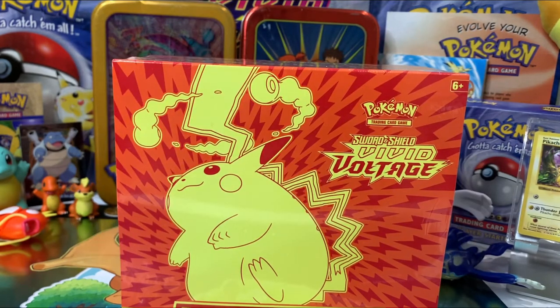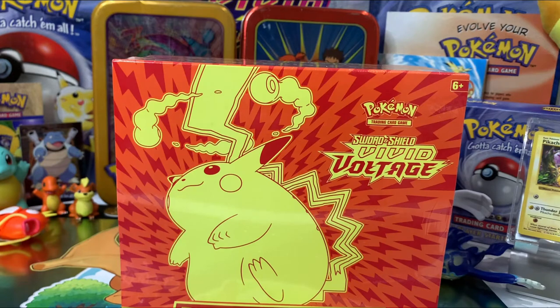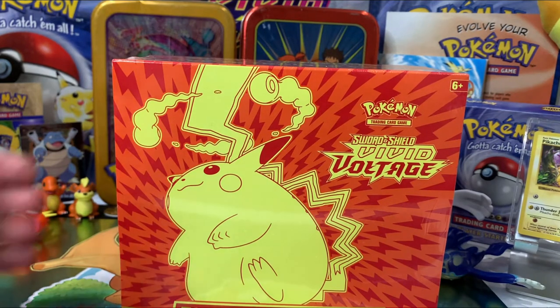I want to thank everybody who entered our giveaway for our 50 subscribers. We have already reached out to our winner, and they will be getting their Pokemon cards soon. We're going to be doing another giveaway at 250 subscribers. All right, so let's get started on this box!